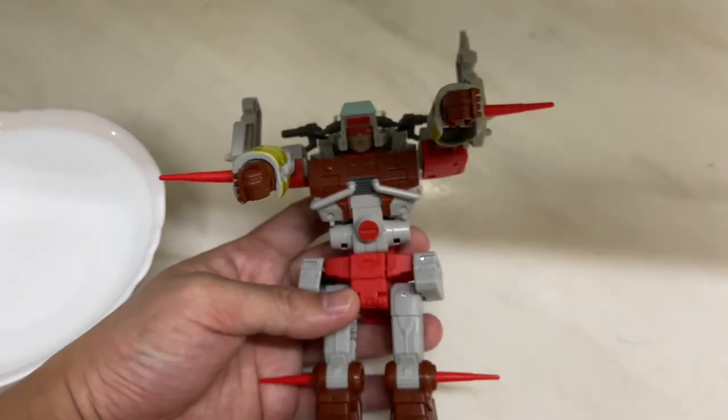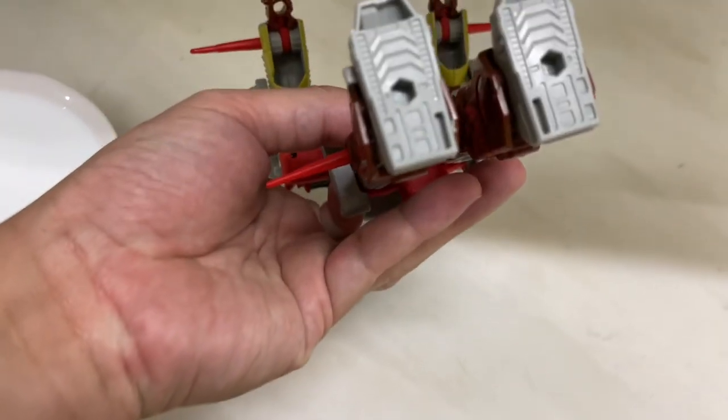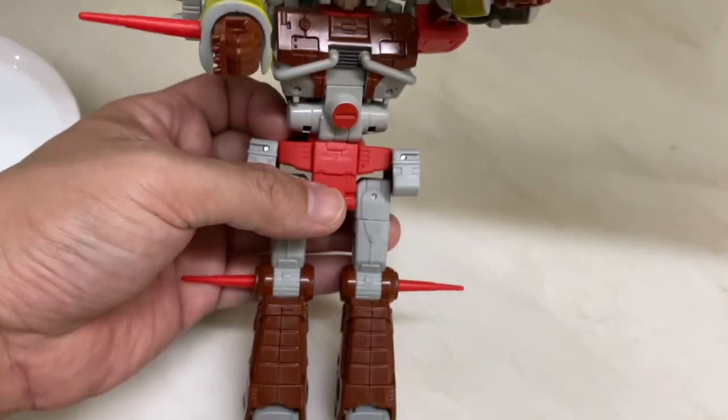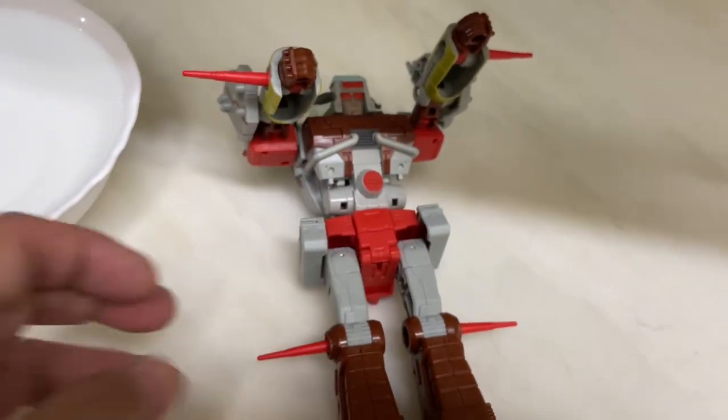Junkyard restored — all the spikes, not bent anymore. Let me know what you guys think, and thanks for watching.